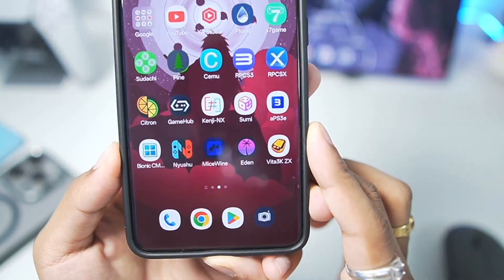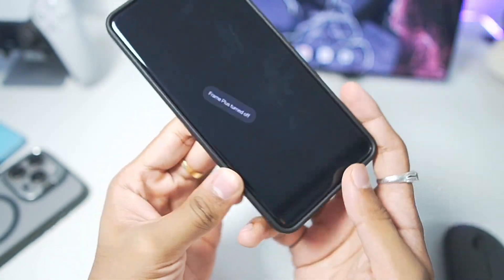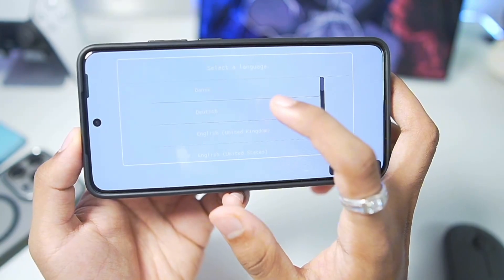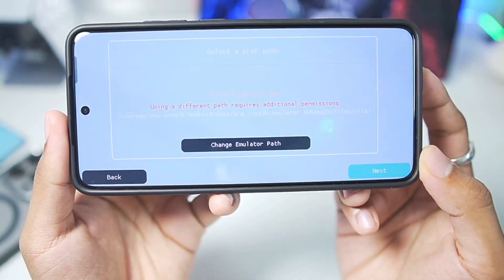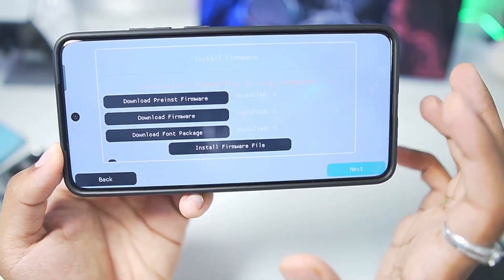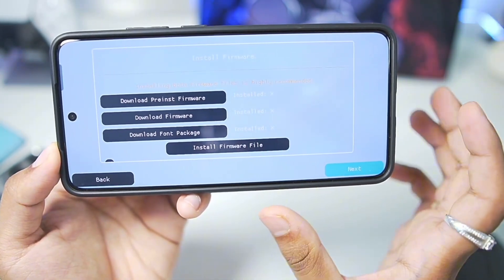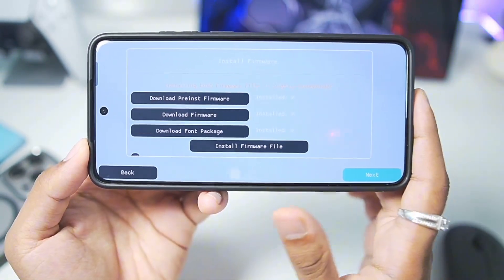With all of that out of the way, I have already added the Vita 3K ZX on my Android device, so let's start setting it up right away. Here I have launched it — we'll just select our language, then tap on the next button. We'll need to select the path for the emulator, and once that's done tap next. Now you'll need to add the firmware as usual and import it inside the emulator. Let me do all of that and I'll be back.